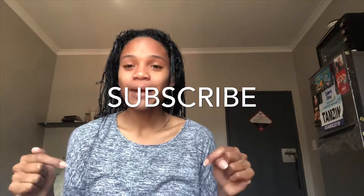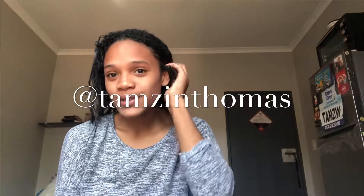Thank you very much for watching this video. If you liked the video, please subscribe below and follow me on Instagram, Twitter, Snapchat, and Facebook at Thames and Thomas. If you have any comments, please leave them down below and I'll respond. Thank you very much, I really appreciate it.